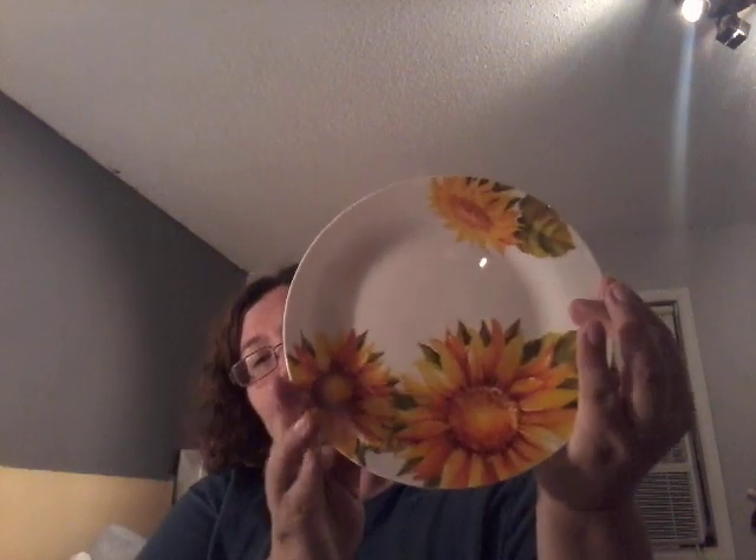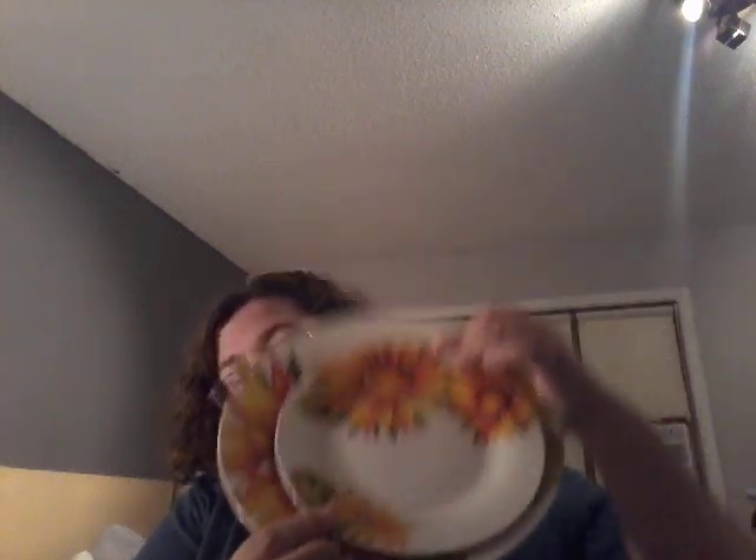I've seen everybody hauling the lemon plates and the cherry plates. Well, none of the Dollar Trees close to my area got them. What they did get was the sunflower plates. So I picked up this one. I have six of these and six of the big dinner plate ones. So you can go like this with them. So nice — pretty awesome for a dollar. And I really, really love the sunflower on it, but I'd really love to have the lemon plates as well.